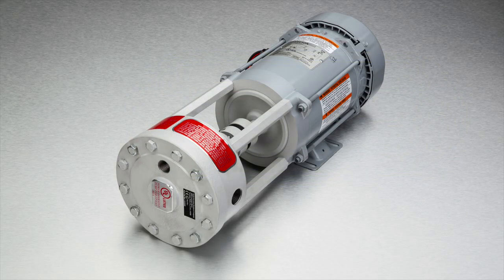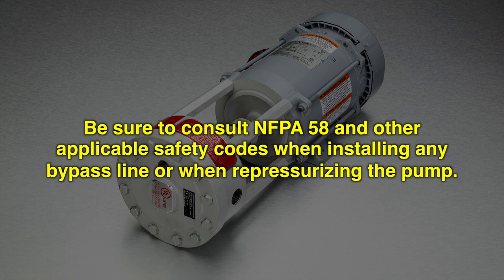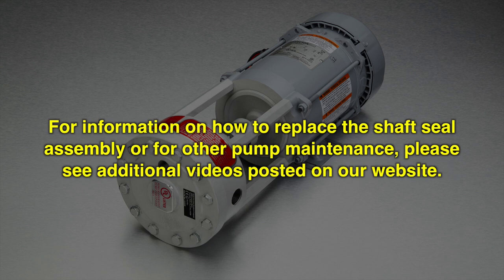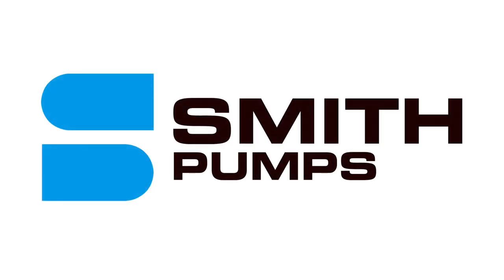Your pump is now bypassing externally using the bypass valve cartridge contained inside the pump. Be sure to consult NFPA 58 and other applicable safety codes when installing any bypass line or other pipe work. For information on how to replace the shaft seal assembly or for other pump maintenance, please see additional videos posted on our website. Thank you for watching this short video on the bypass valve configuration for E-Series pumps.